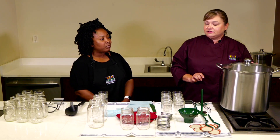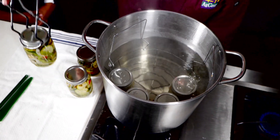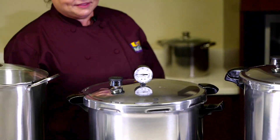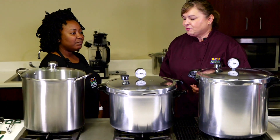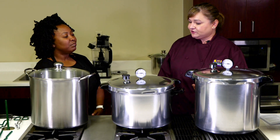The water bath canner uses hot boiling or simmering water to process your jars. To properly can low-acid produce, you need a pressure canner — this would be the proper equipment to use.